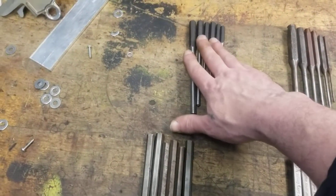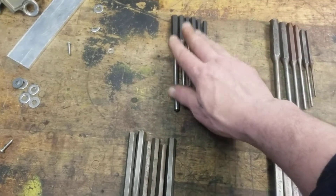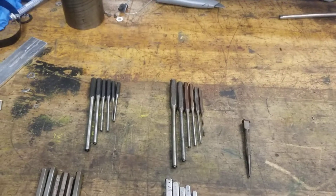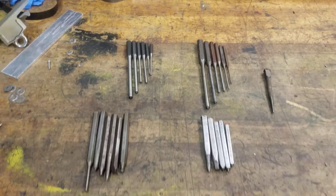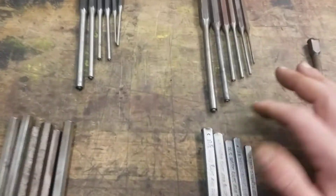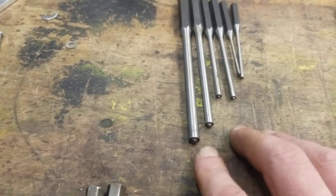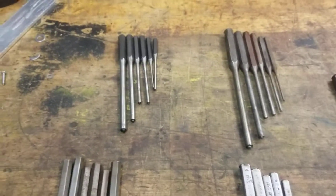These are a set of Cornwall roll pin punches. I'll have to get into roll pins — they're a very common thing in industry. Roll pin punches will have a little nipple on the end there, a little bump. Those are for roll pins.